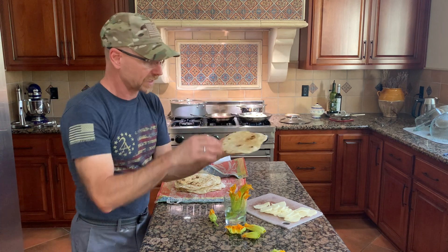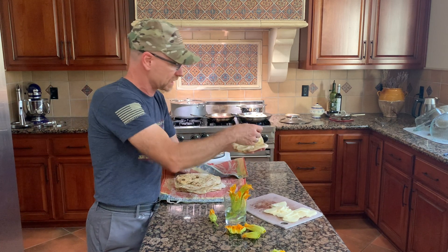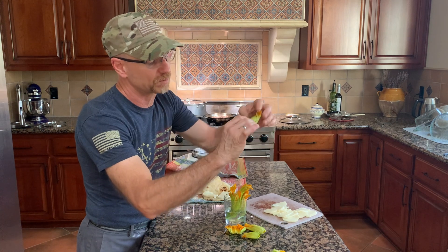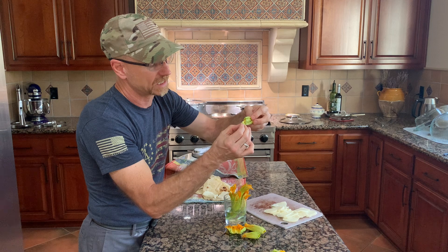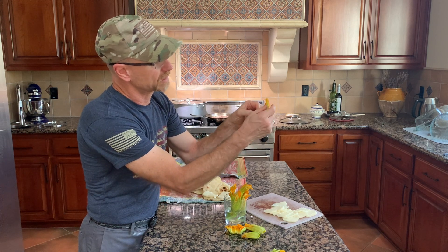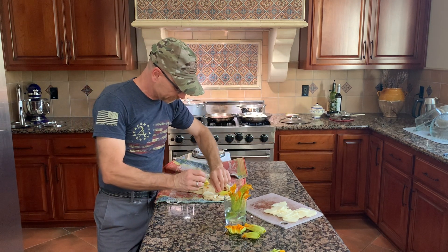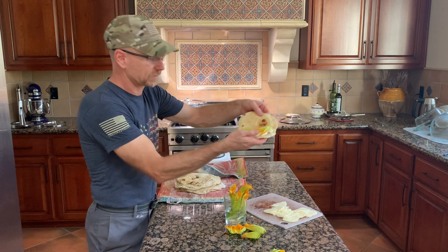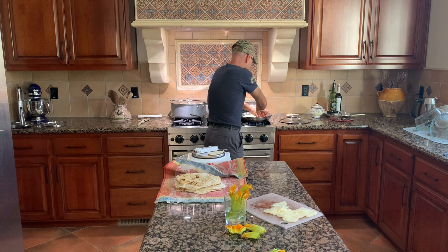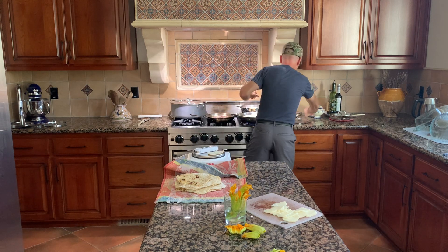Let's do another one. We've got our flour tortilla — we're going to fold this in half so you know where to place the cheese. Place the Oaxaca cheese right there like that. Take another flower that's pre-washed, take off the bottom part of the stem, take out the stamen — that's what all the bees like. Go right inside and open that up. Separate the flower into two halves, place one half on each side right over the cheese, fold that in half, and into the frying pan.